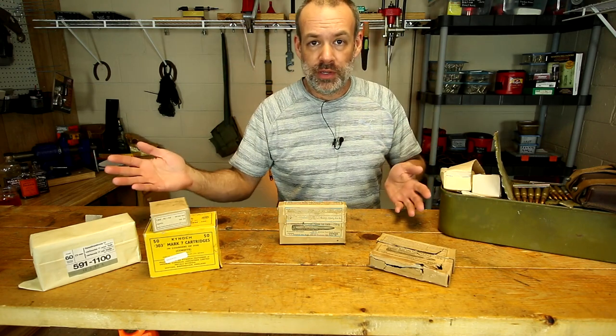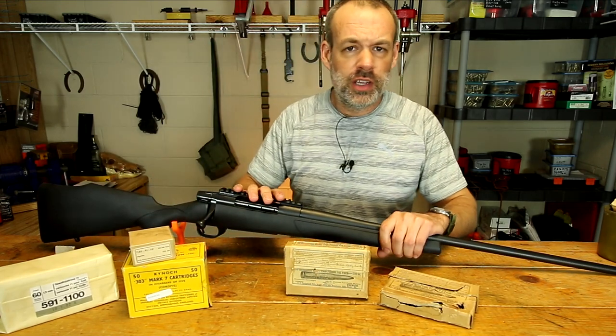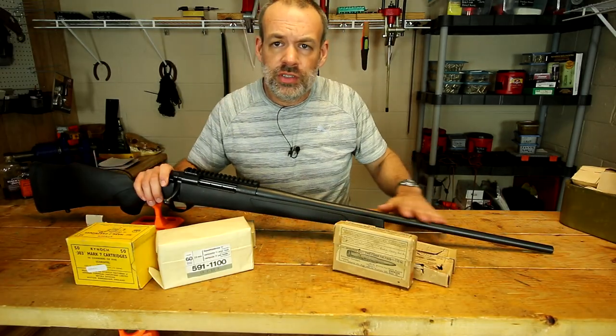Number one is the squib. To demonstrate a squib load, I have my Weatherby here — it's a Weatherby Vanguard, a very good hunting rifle. Let me get it on screen so you can see the barrel.